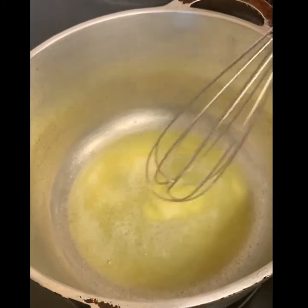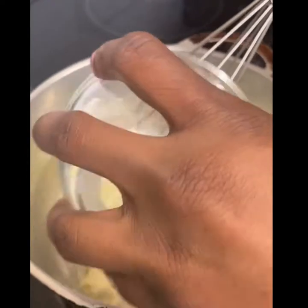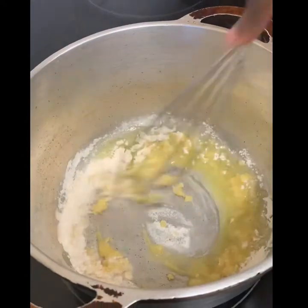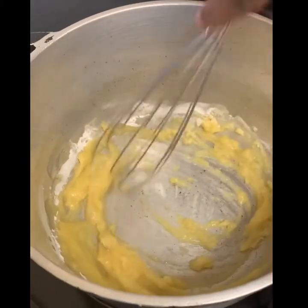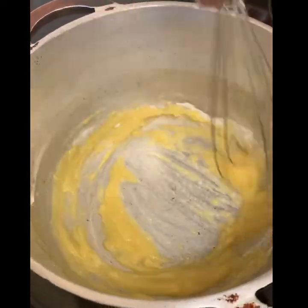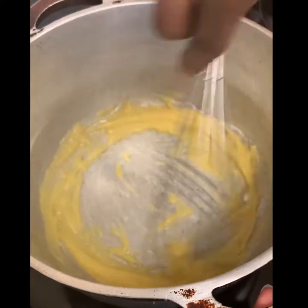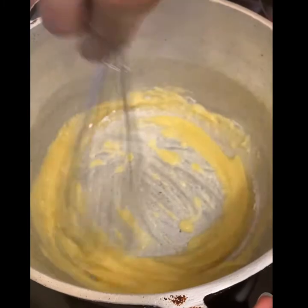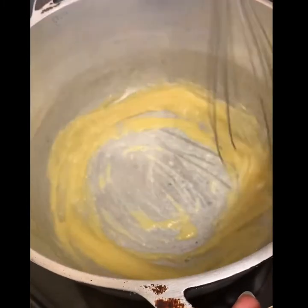After melting your butter, go in with your two tablespoons of plain flour and just whisk away. Keep whisking because you don't want this to burn and stick to the bottom of the pot. Whisk this for about two minutes before you gradually add your milk.